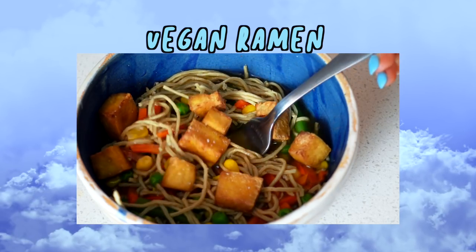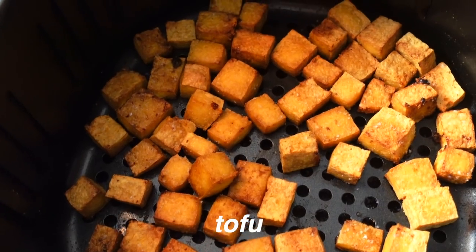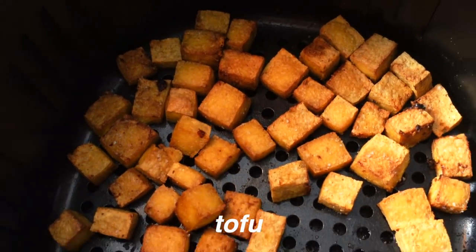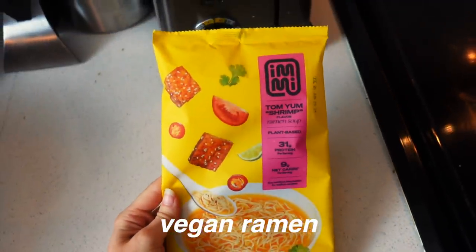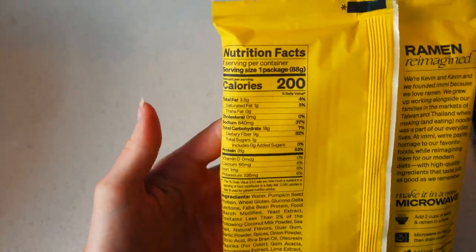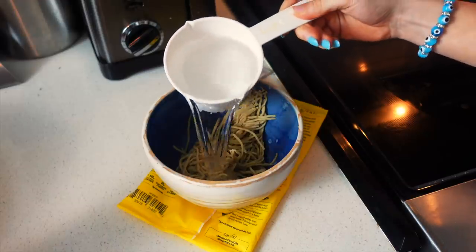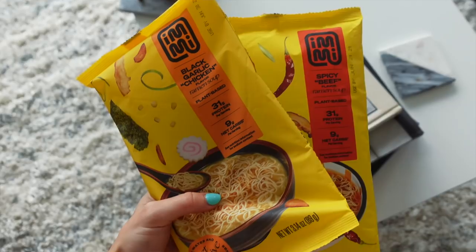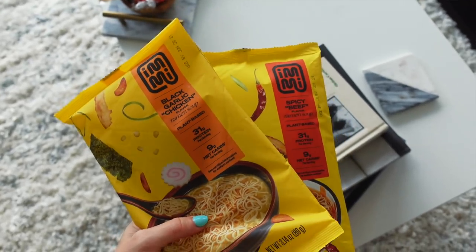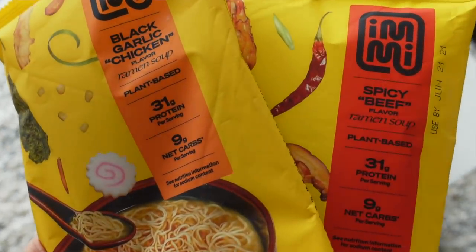This is a dish I almost never make but it's very convenient. I made some tofu in my air fryer — you can also make it in the oven or on a skillet. I tried out this vegan ramen and it's really healthy; it has about 30 grams of protein in it which is insane. You can order it online and I'll try to link it below. They have different flavors like black garlic chicken — not real chicken of course — and spicy beef.